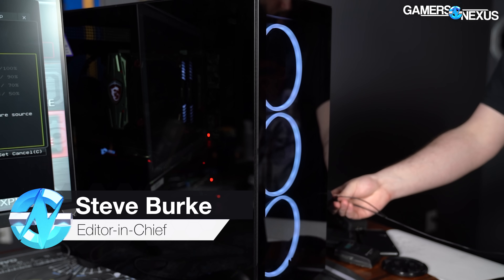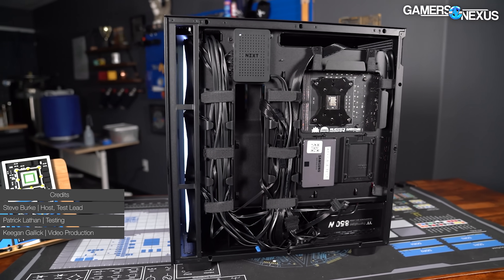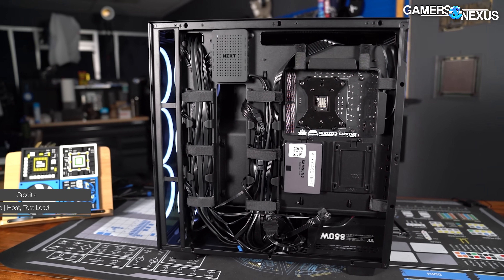NZXT is announcing three new cases today, and one of them sounds like this. But on the positive side, they don't all sound like that, and they have some pretty good features, like this cable management. The new cases are the H7, the H7 Flow, and the H7 Elite.